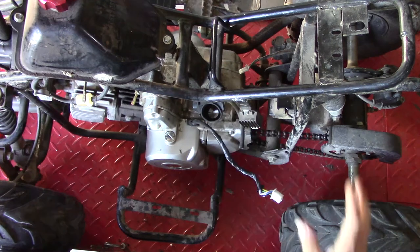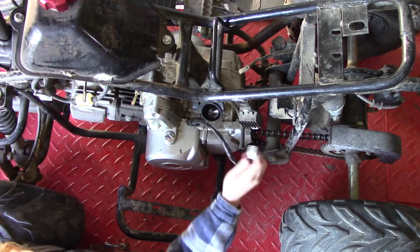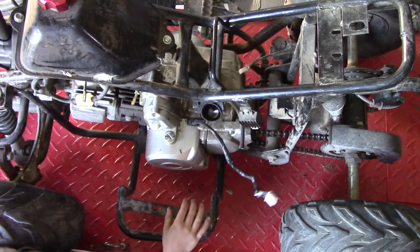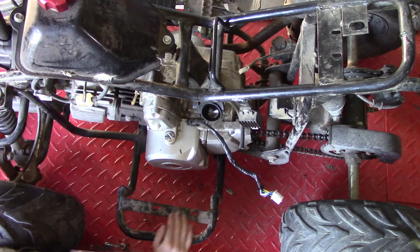But now it has no wiring loom, so we got a new wiring loom for it. This plugs into the CDI. That one's for a different one. So here is the new wiring loom.